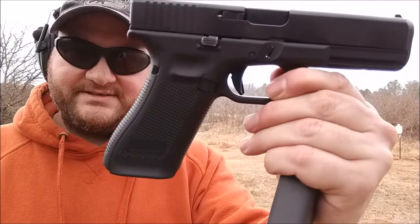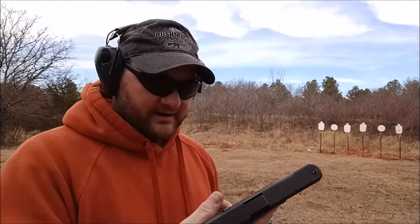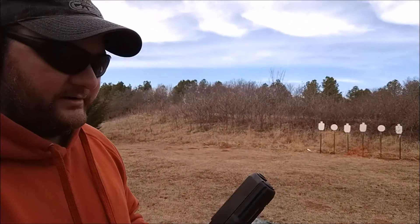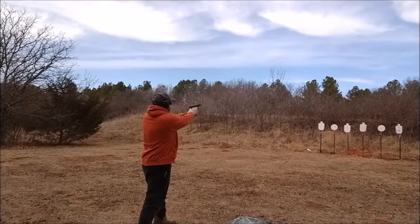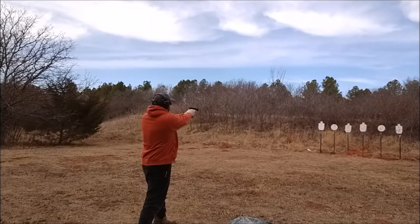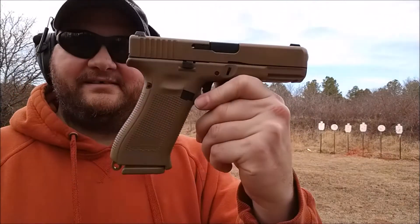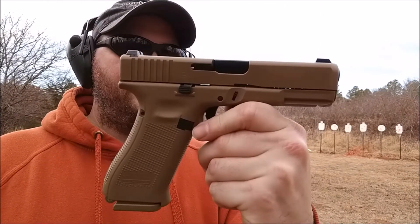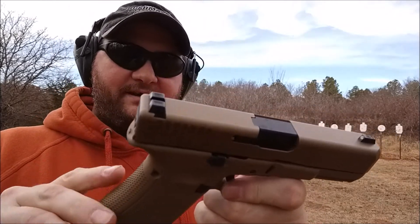Sorry if I was yelling — I forgot to turn my earmuffs on. Glock 17 Gen 5, I really love these. I wish they'd come out with a 22 or 23 in Gen 5. A lot of people have been ragging on this gun for whatever reason, but I think it's awesome. I have nothing bad to say about it.